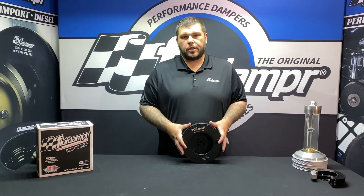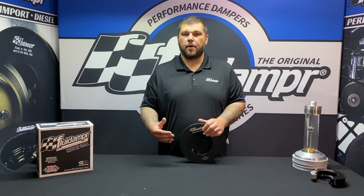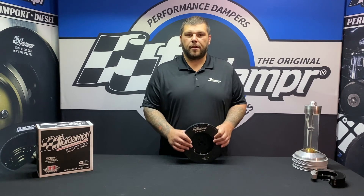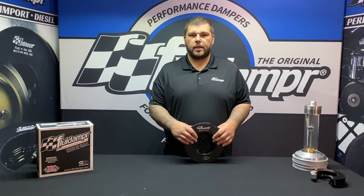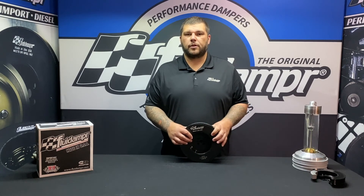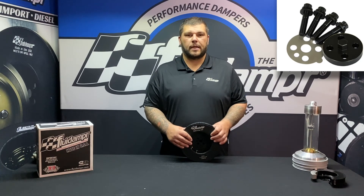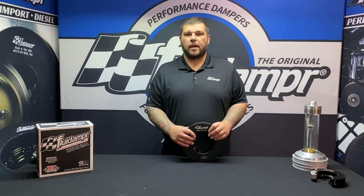If you have any questions about this damper or any of our other products, feel free to give us a call or shoot us an email at support@fluiddamper.com — we'll be happy to help. If you want to see more about the drill pin kit, part number 300002, check out that video. Also check out our full power kit and bolt kits — part number 300008 for the full power kit. Until next time, hope you guys stay safe and we'll see you soon.